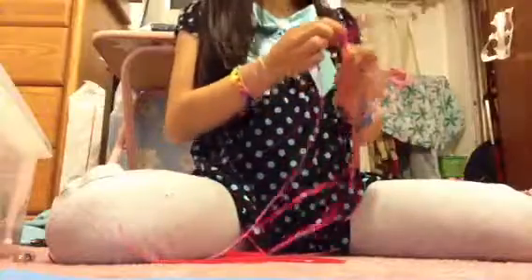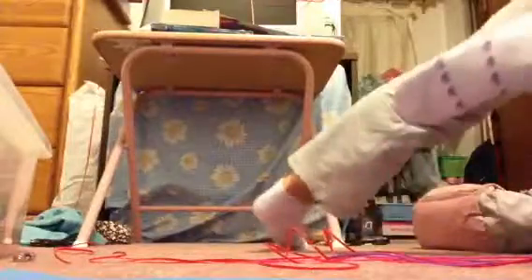And I will be showing you how to do the wrap twist. I'm making it right here for my friend. I'm still working on it.